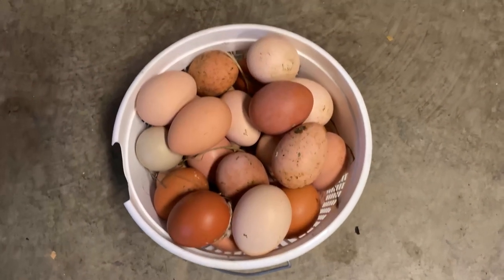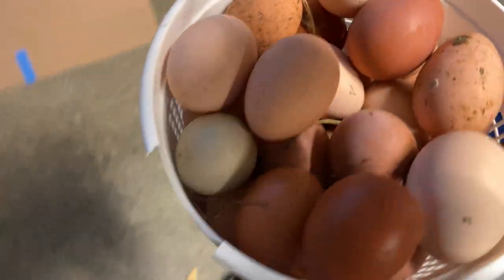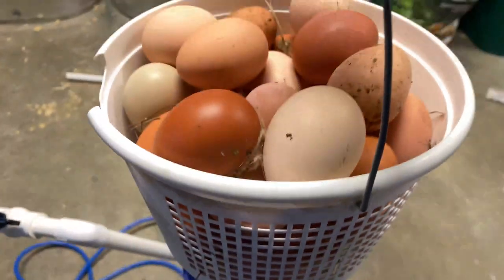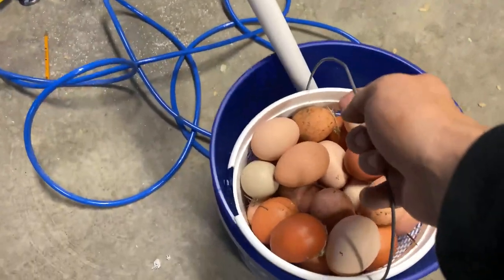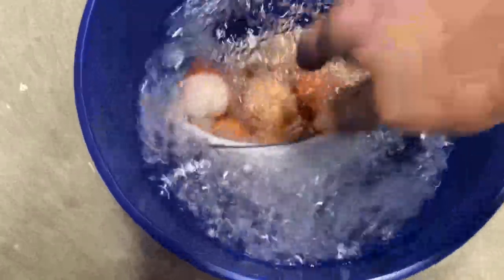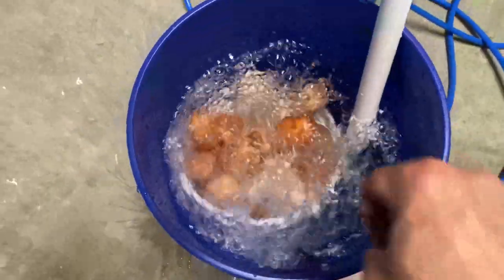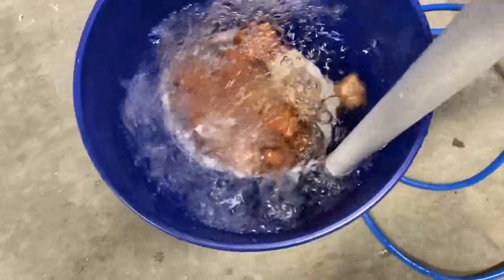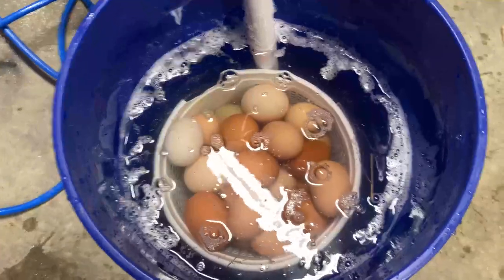I've got a bucket of chicken eggs here — you can see they're pretty dirty. I need a basket that'll fit in this bucket. I'm going to try the one we collect our eggs in right now; I might need a better basket. I'll just set it in there like that. Oh, they're falling out of the basket — might be a problem. We'll get them in there, let them agitate for a while, and see what happens. Hopefully this works and saves a lot of time and money.